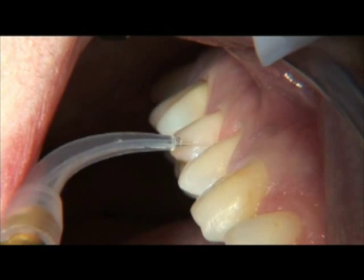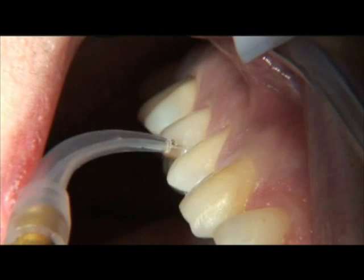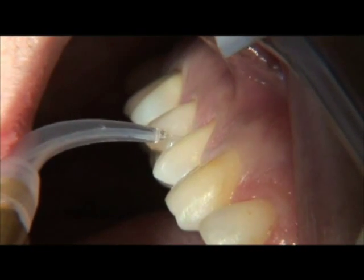One must take care not to strip more than seven to eight millimeters of the plastic sheath from the fiber, because the longer it is, the greater the probability of it breaking off below the gum line.